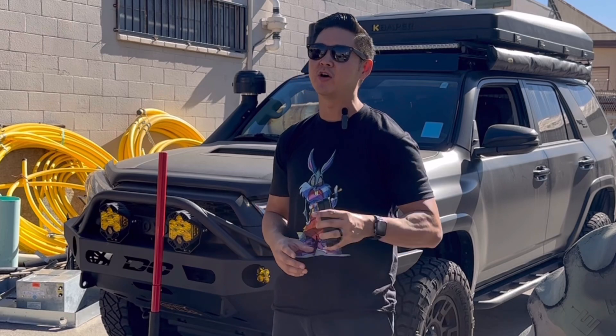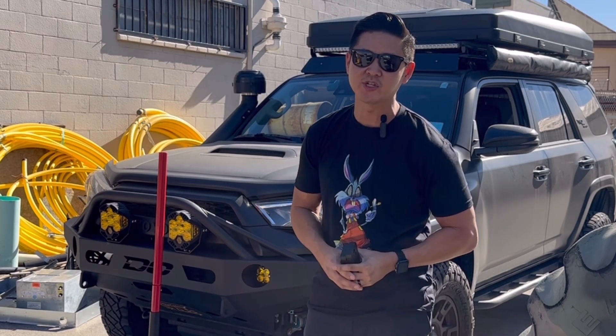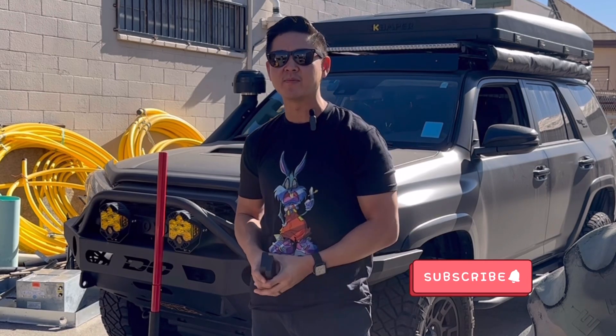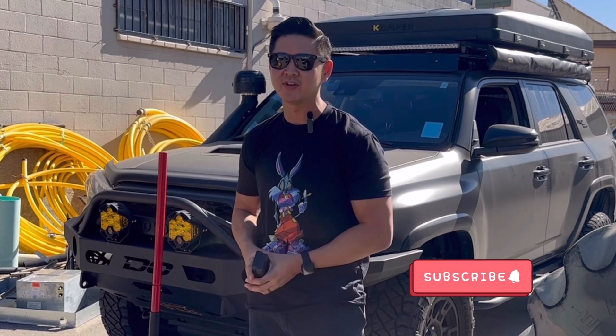Take a look at the link below, I'm going to drop it in the description. I want to thank Mark for helping me with this install. If you guys haven't subscribed yet, make sure you guys do so. Let's go ahead and dive into the install.